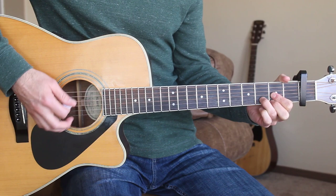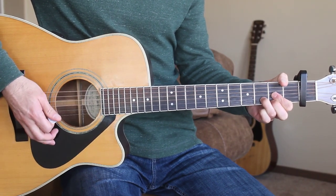All I'm doing is a down-up, down-up, down-up strumming pattern, and I'm palm muting here on this intro.